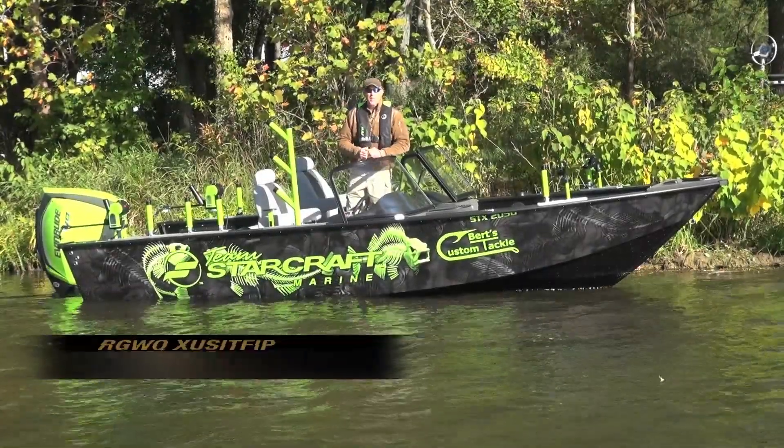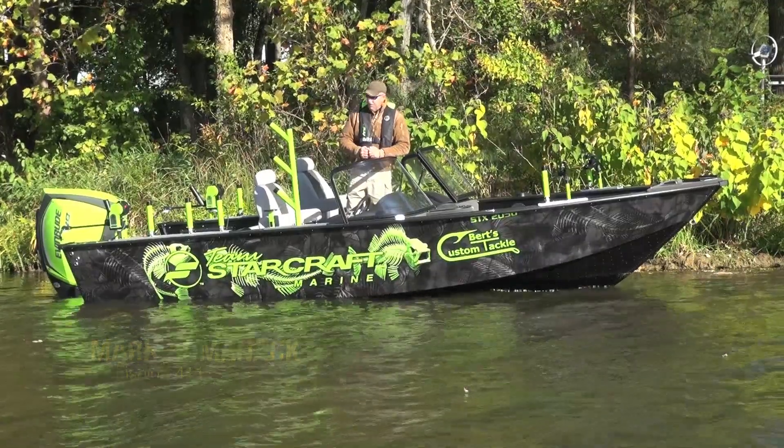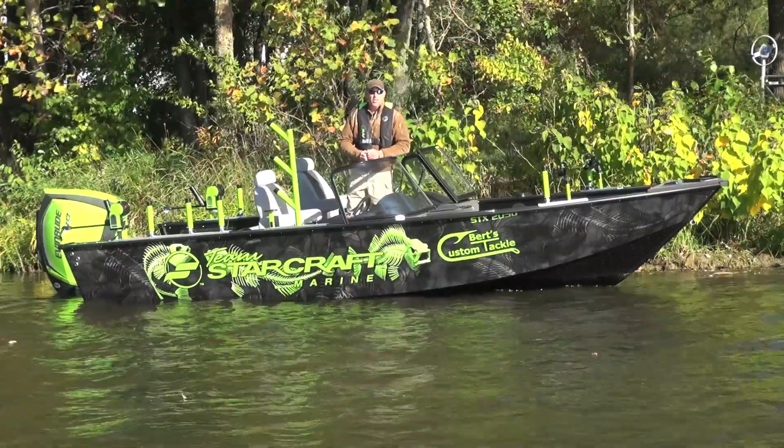Hey, I'm Mark Romanak and we're going to do a test ride video on one of my favorite boat models from StarCraft. This is called the STX 2050. This is a special edition boat that was built for the ICAST convention. It is gorgeous and it fishes as good as it looks.